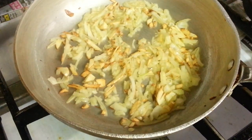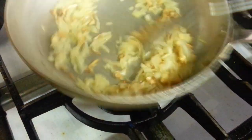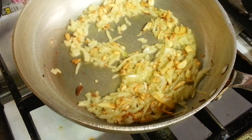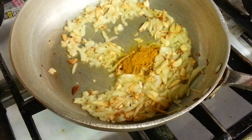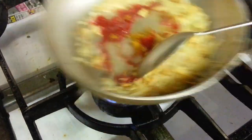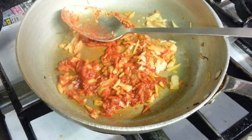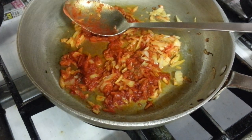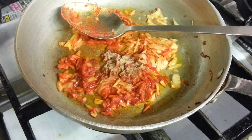Now we add chopped onion, ginger sauce, mixed curry powder, salado sauce, fish masala powder, and fish powder.